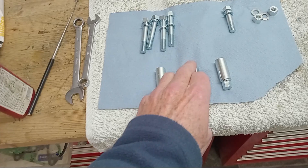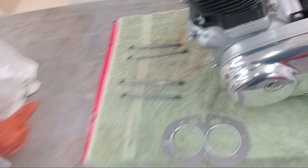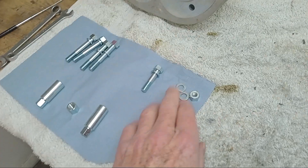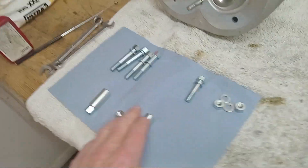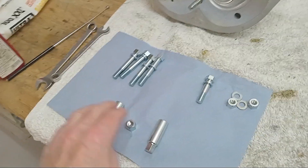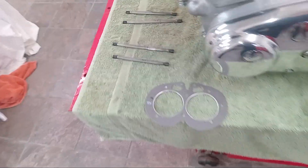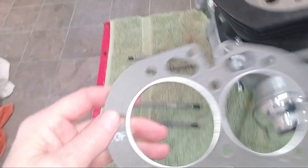Coming over to the engine, we've got the two short studs at the front that these two nuts with washers go on. Notice there are no washers on the nuts that go in from underneath — only washers on the nuts from the top.